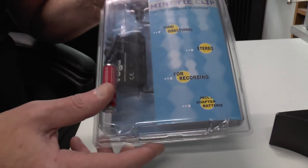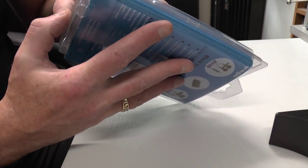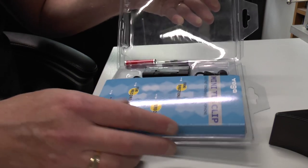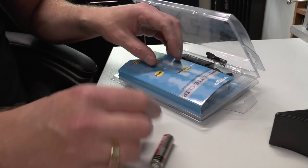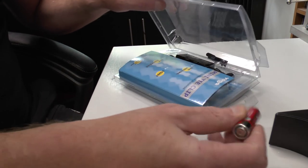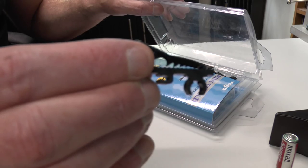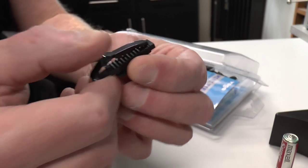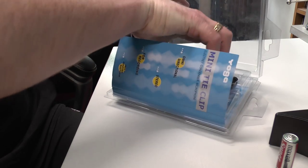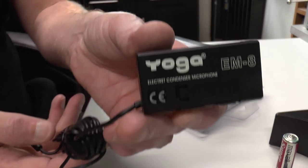Okay, so let's get going on this. The packaging isn't that really hard packaging that rips your fingers to bits — congratulations to Maplin for that. It's just a sandwich box style that pops open. So in the kit we have a Maxell AA battery — so batteries are included — and we've got the little lapel tie clip.